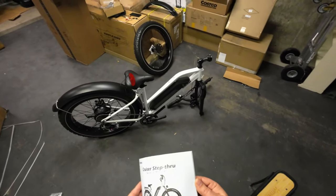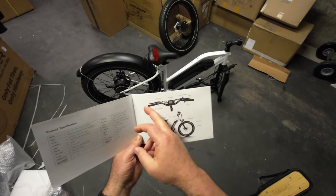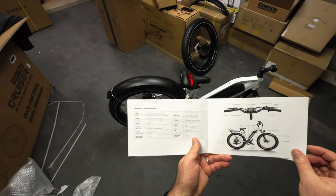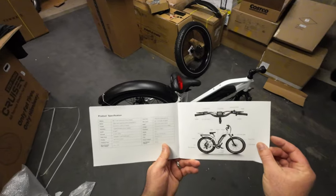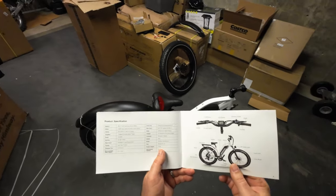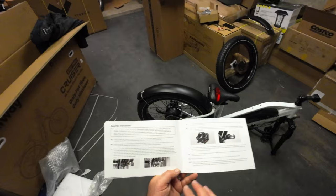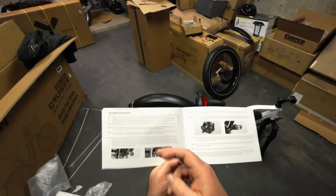I busted out the manual to look at this before putting things together. It's a pretty decent manual - it goes through everything on the handlebars and over the whole bike, and gives you all the specs. It has a maximum speed of 20 miles per hour, an estimated range of 30 to 60 miles depending on your weight and terrain, charge time of 6.9 hours, and a maximum rider weight of 350 pounds total capacity - that includes whatever you have on the rack plus your body weight. The bike weighs 72 pounds total and has a Shimano shifter.